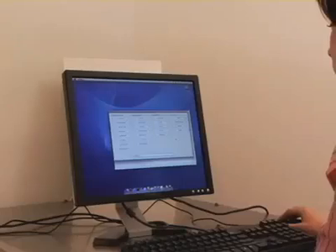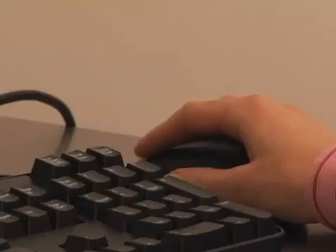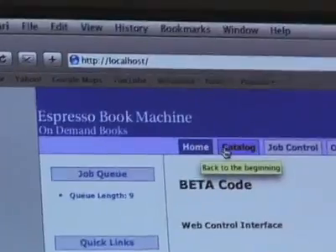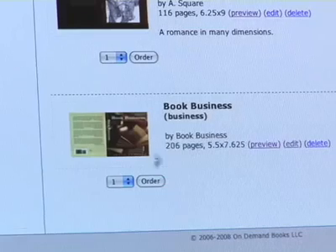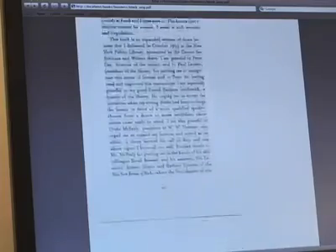Here is how the EBM works. Either at the EBM itself or remotely via the Internet, the user chooses a digital file from a web-based catalog. Users may also print their own files downloaded from the web or uploaded from their own CDs or flash drives. The EBM uses PDF files for both book block and cover.